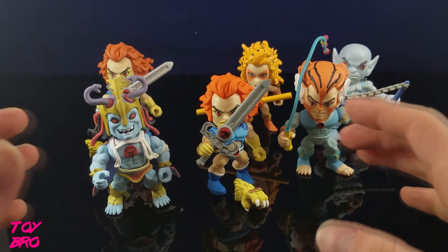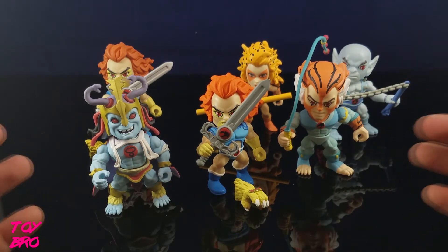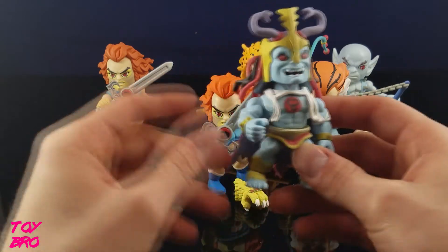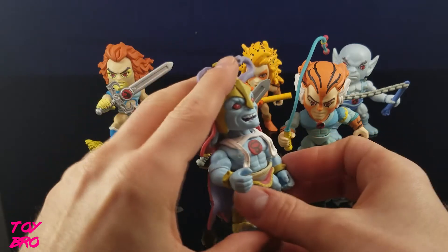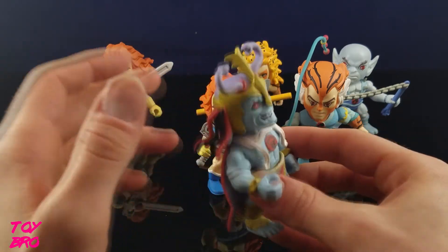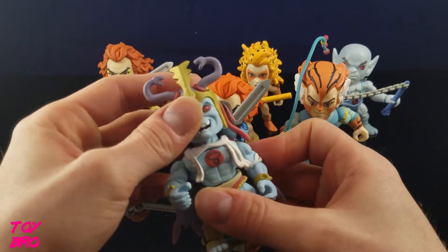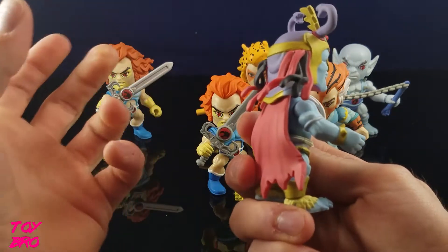So let's take a closer look at these guys and go through them all. They're all basically the same in terms of articulation, so I'm only going to go through one, and then we'll look at what each figure comes with. We'll start with Mumra, because he comes with nothing. That's kind of the only problem I have with Mumra. I think he is my favorite of the bunch in terms of sculpt and just the general look about him, but I wish he would have come with like a Sword of Plundar or something. Everything is pretty much on ball, double ball pegs, for the most part, so the heads can go all around. They've got a decent range of motion depending on what's on the back side of them.